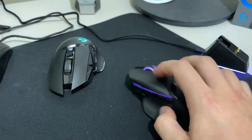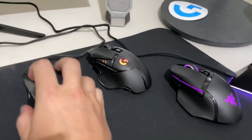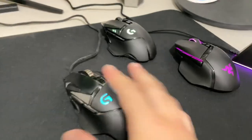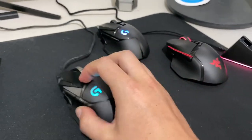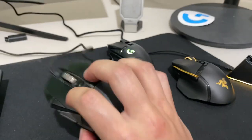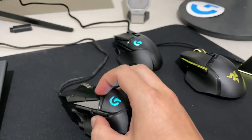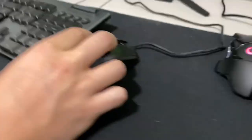I have no issue using either of these mice. I pick up this one and go just as easily as the other, and obviously my old G502. I hold the mouse in what's more known as a claw grip, where my palm doesn't touch the mouse ever. I click maybe up at the very top of the mouse button, and I'm only using my pinky to grip on the side.